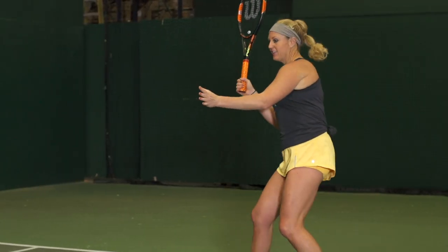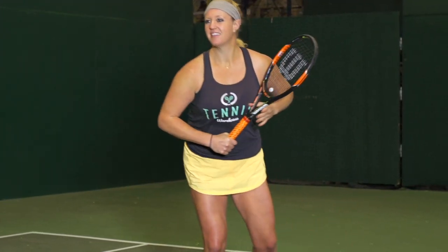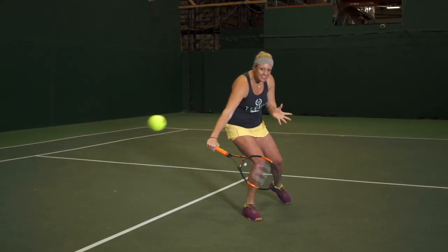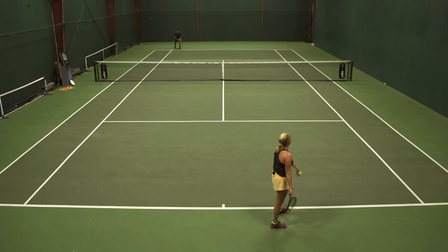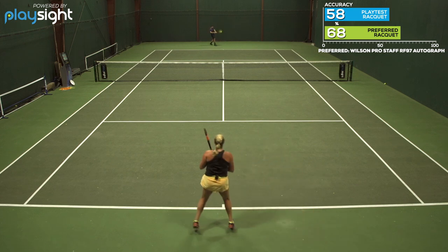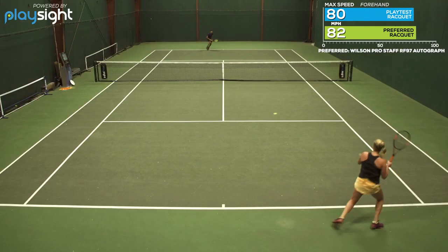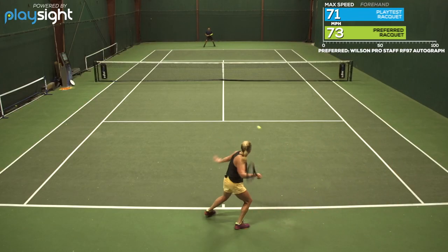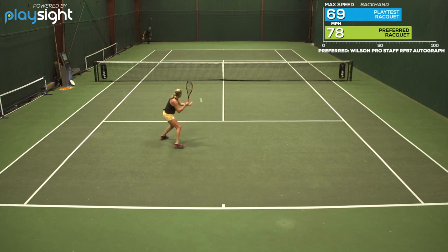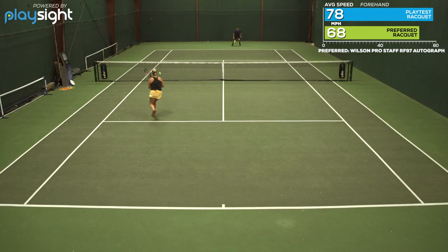This was an absolutely fun play test for me. The specs are right where I like them — it's a stiffer beam, nice and heavy swing weight in the mid-330s, so I was finding tons of power out of this racket. Now it was 95 square inches, so I did struggle a little bit and had a few more shanks here and there, just a little smaller than my 97. I was looking for a little bit more control; I have a tendency to over-hit, especially with the firm beam.